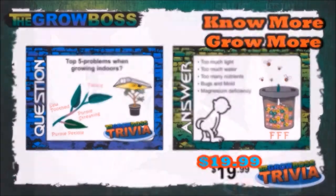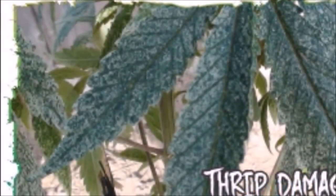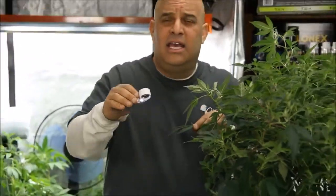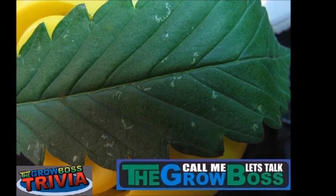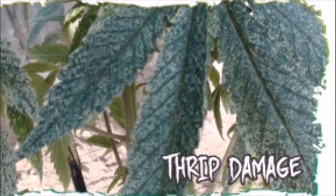A lot of customers come to the store and mistake thrip damage for spider mite damage, so let's talk about that. Thrips leave gray spots with black dots that smear when you touch them. If you use a loupe to carefully inspect the gray spots, you would see that the thrips eat the waxy cuticle off the surface of the leaf — that's why it doesn't reflect light the same way, and the spots look gray. The black dots are poop though, so wash your hands.